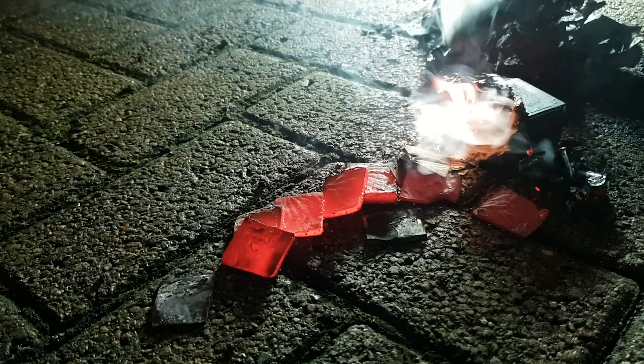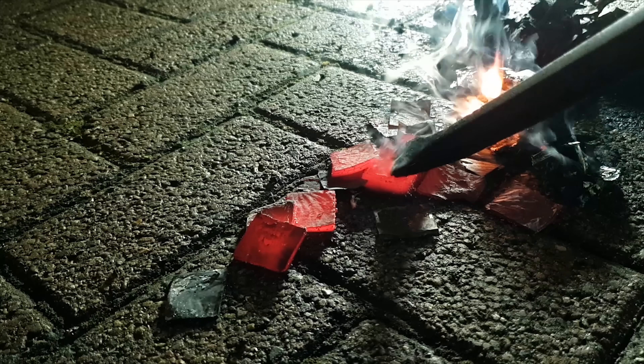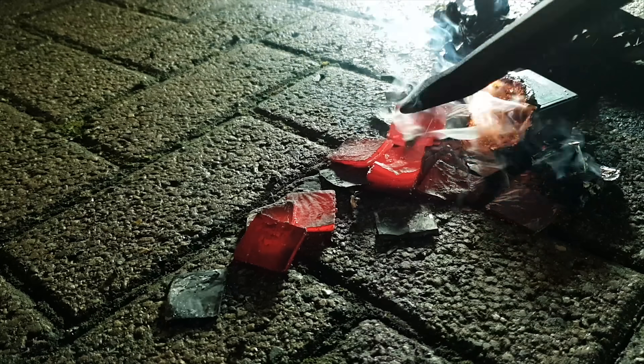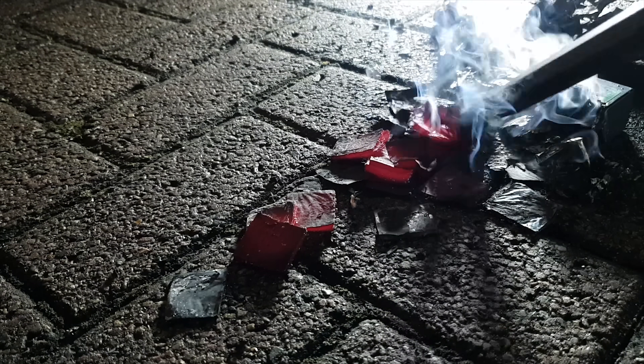That's mad — this is guys, why you shouldn't be having these in your house. I tell you, don't keep these in the house, and people don't listen. If this goes off in your house, you've had it. Look at that — the amount of time that heat stays on for, that will be your house gone, all that smoke.